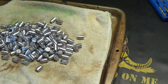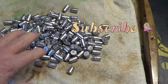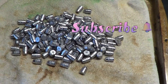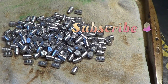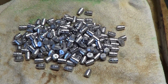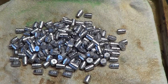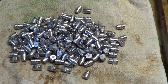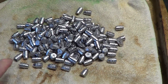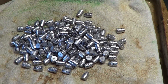Hi guys and gals, welcome to TAB videos. Today we cast these up this past Saturday or Sunday. It's time to get these ready, get them powder coated, let them sit for a little bit, then we'll get them resized and get them checked out. This is the Lee 452-252 semi-wadcutter for the 45 Colt.